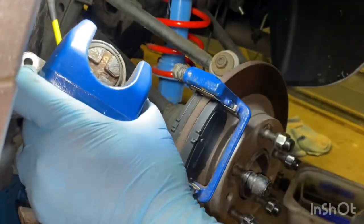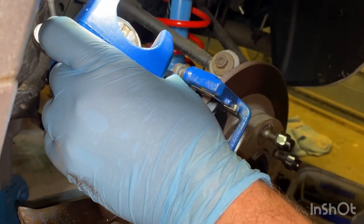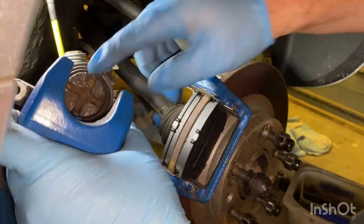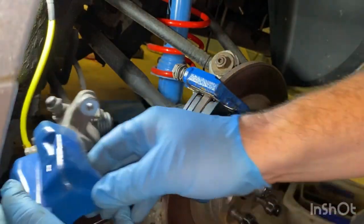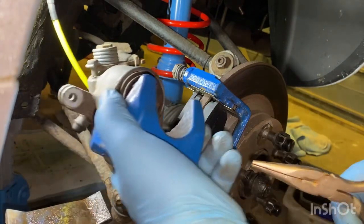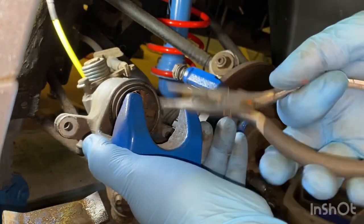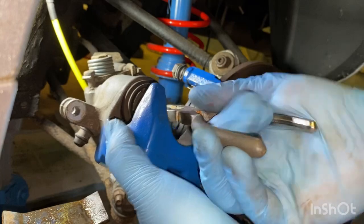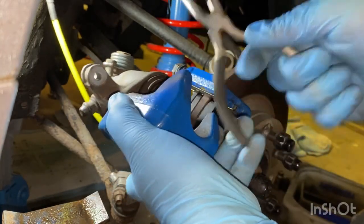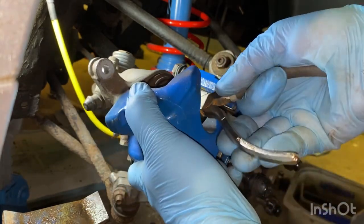Need to look for the little indentation on the piston - which is on that one there, you probably can't see it. I'm going to do the same with this side. Get your long nose pliers, or if you've got the correct tool use the correct tool. Stick that in there like that, turn and push - it's easy - turn and push until it's all the way in. A bit fiddly, but there you go.